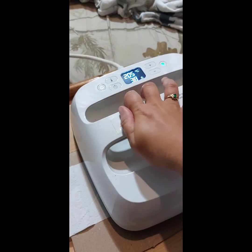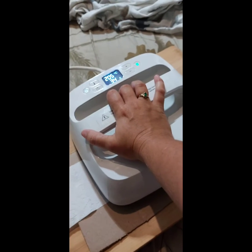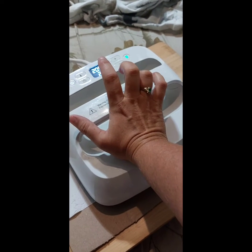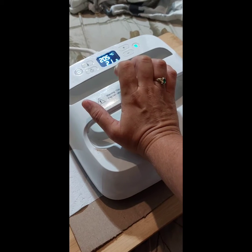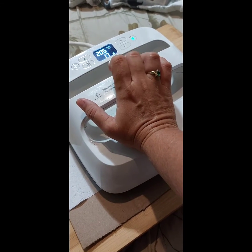I have three heat presses: I have a mini, this one, and then I have the really large one. I prefer this one for the toilet paper and my napkins because it works good for smaller projects. The big one is for my shirts and larger projects, and the mini for the little things I do.